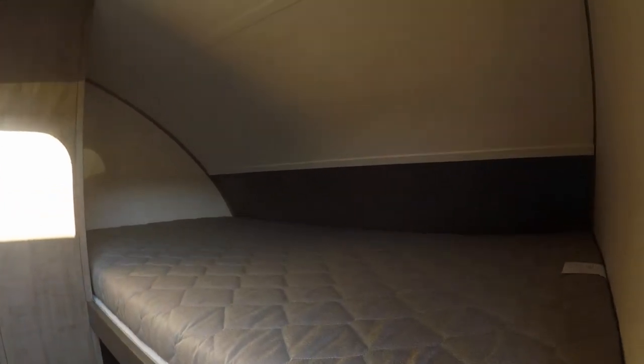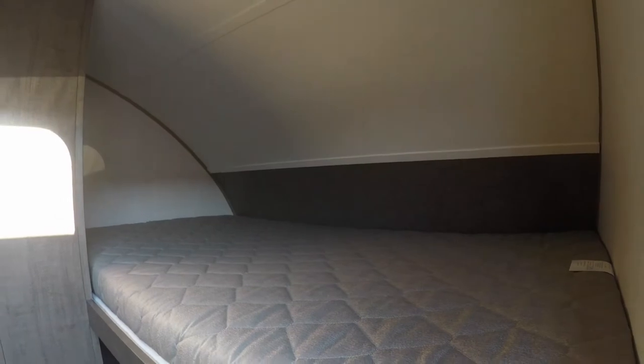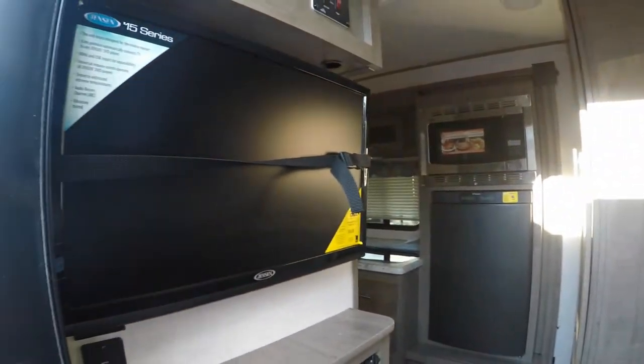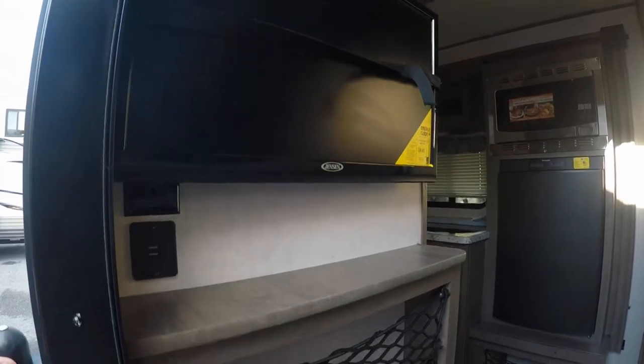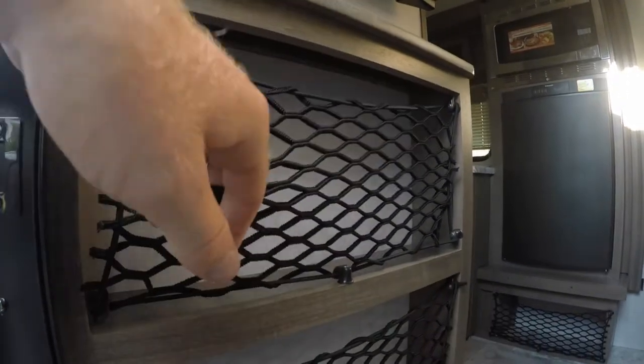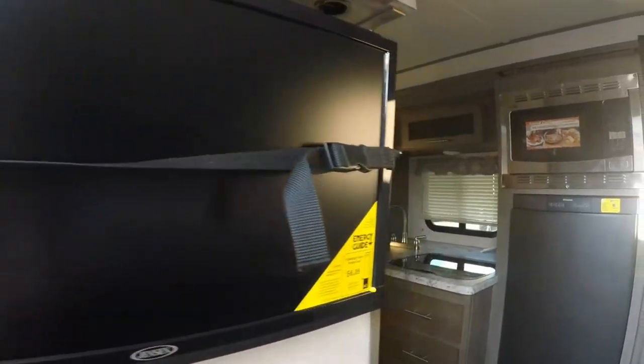Look at the oversized bunk beds in this guy. Up top you can hold 300 pounds of weight, so definitely a bigger adult could sleep up there without any issues. You also have the lower bunk, which is very, very nice. TV as you walk in the door, right to your left — that will swing around, so it is on a swivel. You're also going to have these nice storage compartments and USBs over here, so you can plug in your cell phone. This thing is fully equipped.